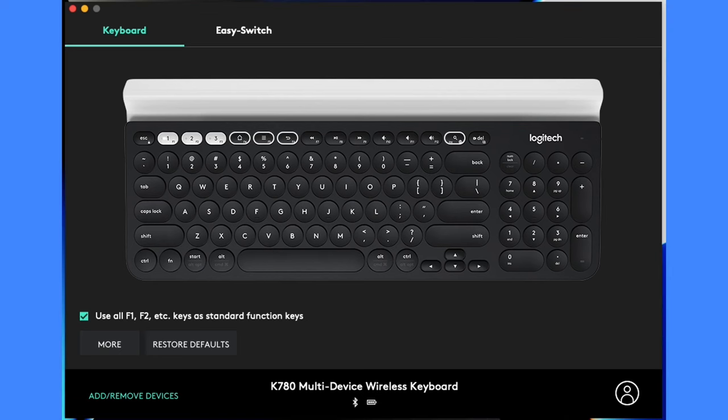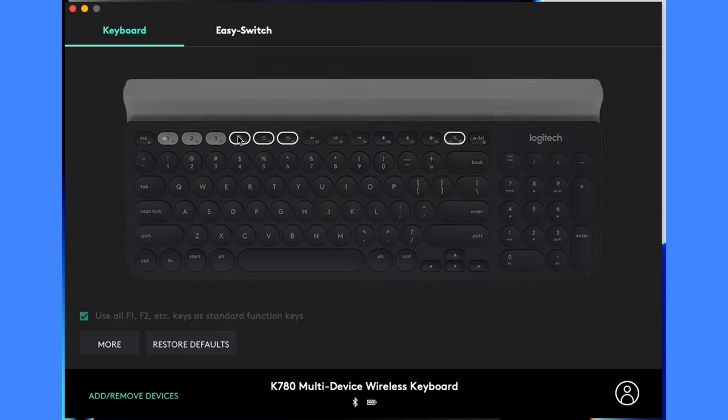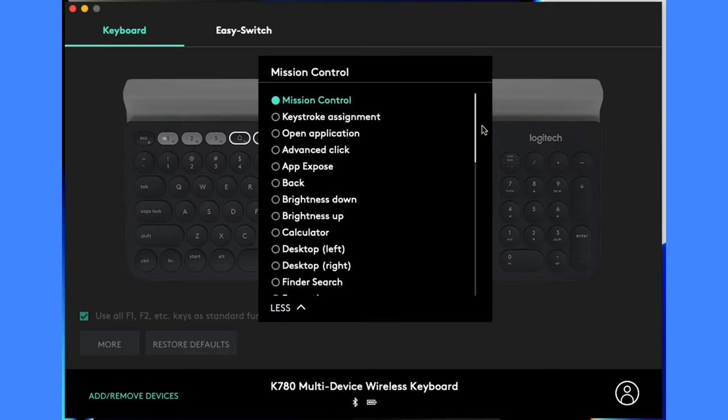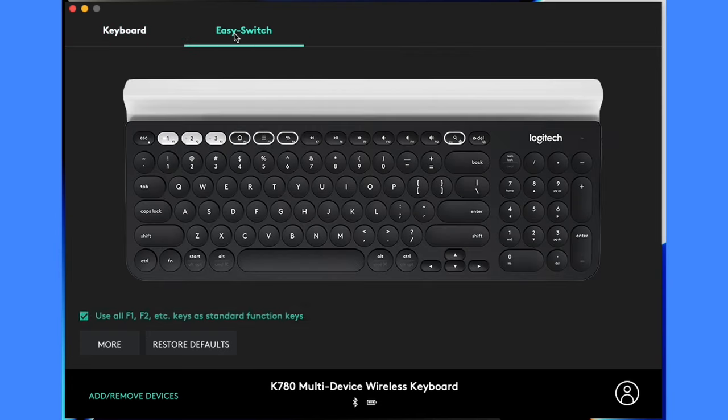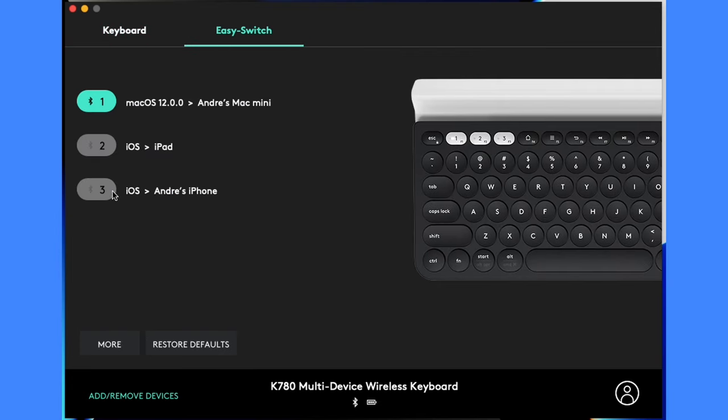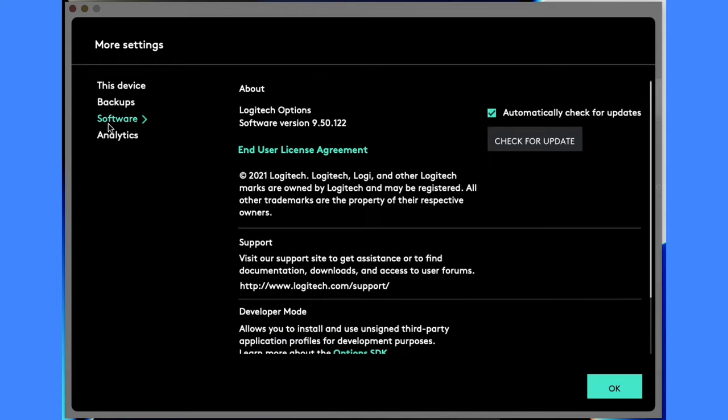If you want further customisation of your keyboard, you can install Logitech Options on your computer and change the four keyboard hotkeys to enable a setting or control of your choice. You can also see which devices the keyboard's three Bluetooth channels are currently programmed to, and keep the keyboard up to date through the app. So no matter what system or device you use, as long as it's compatible with an external keyboard, it'll most likely work with the K780.